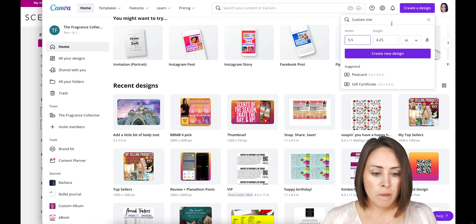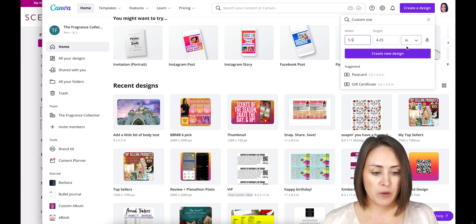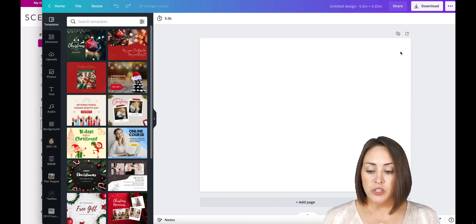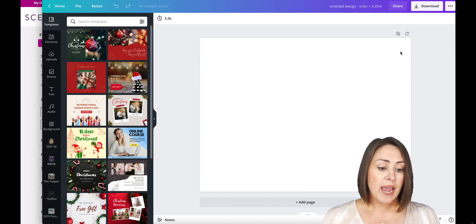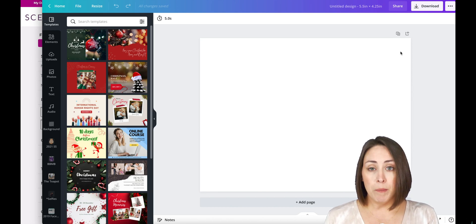I'll go to 'Create a Design' — the purple button in the top right corner. Five and a half is the width and four and a quarter is the height, so I'll go ahead and create a new design. Here is our postcard. I always want to highlight the warmer of the month — I like that to be front and center — and I also want to highlight the scent of the month, so I always like to pull the room spray, the scent circle, and the bar. The third option is just something exciting happening that month that I want to call attention to.